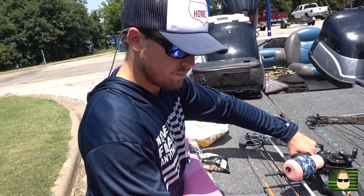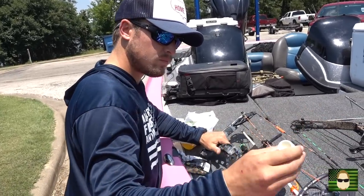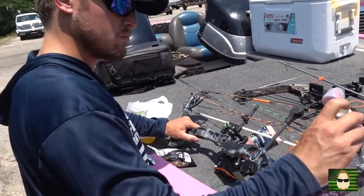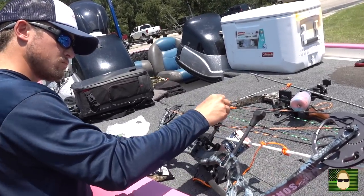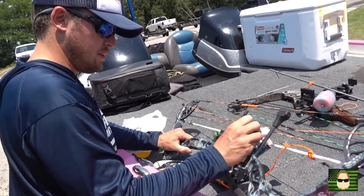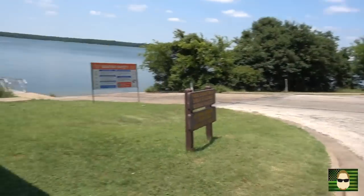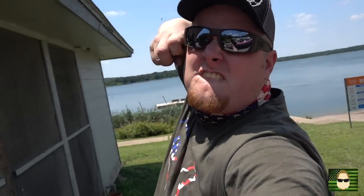What you got going on here, Mr. Drew Gucci? Waxing up the strings. Getting the strings waxed. Thanks to you awesome viewers, we know to do this. We would have never known to wax the strings on our bows if it wasn't for you guys. We appreciate that. About to get out here on this lake and do some bow fishing.